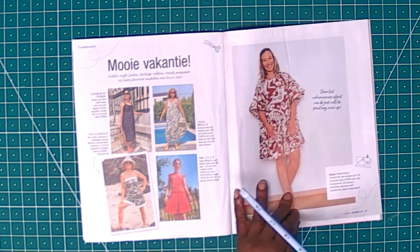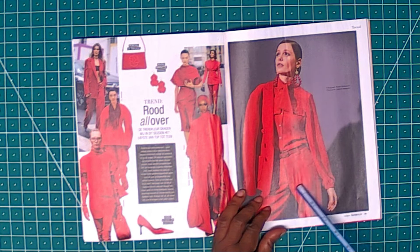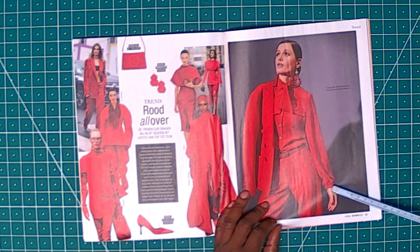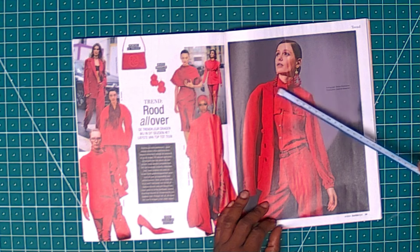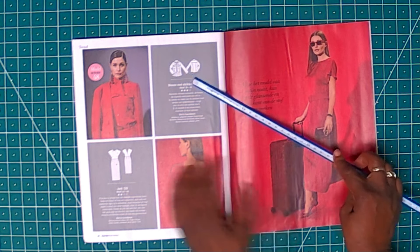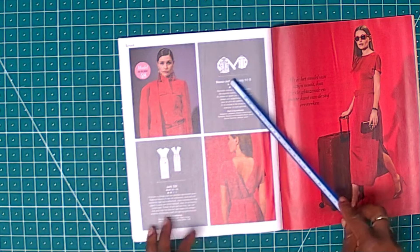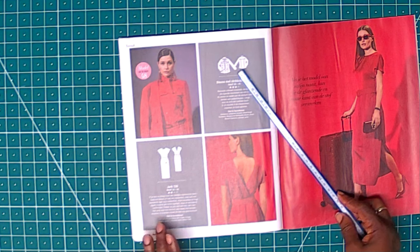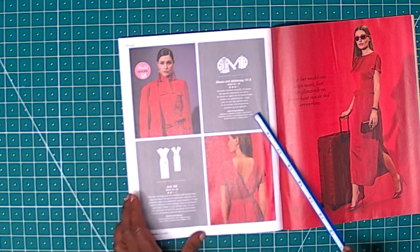This one is more for summertime, but summer is going. It's a beautiful red outfit. The shirt is nice and elastic at the wrist area, has two breast pockets, buttons, and a decorative tie detail. This is also the gloves. It's a bit advanced because of the pockets and so on — it's a fair level of difficulty. Size 36 to 48. You can use polyester and get some nice buttons.